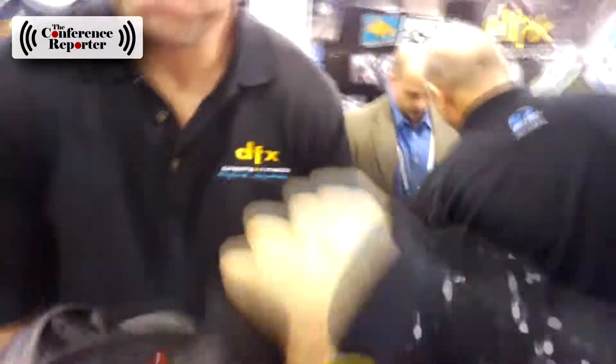My turn already! So I'm going to try out this Dynamax core trainer by DFX, and it's pretty cool. You can see he's sweating — of course, he's been doing it all day. There's kinetic energy inside this thing, this device, and it's already going, so it has a life of its own.